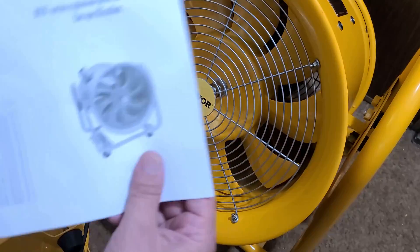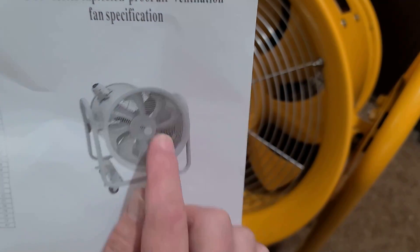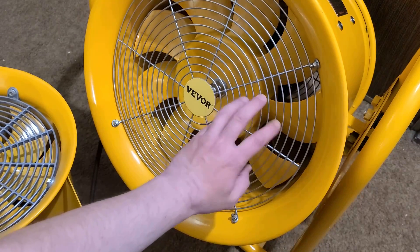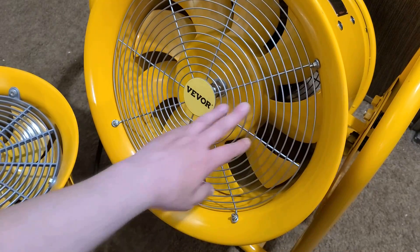If we look at some of their product images, they show an eight-blade hub, so they have changed the hub. I do like the wire metal grille a little bit better because it offers a little bit more flow than the plastic one.